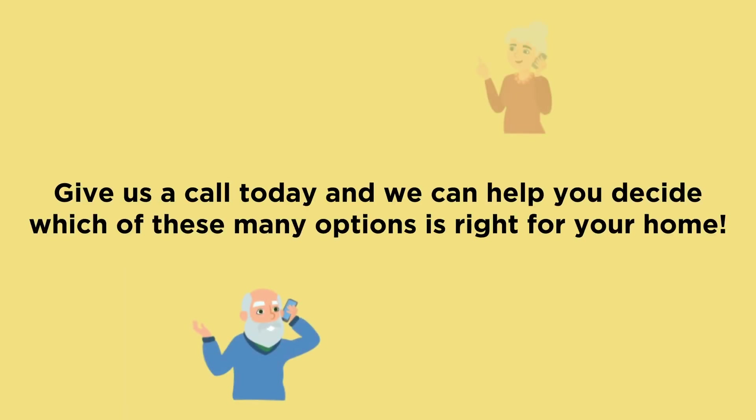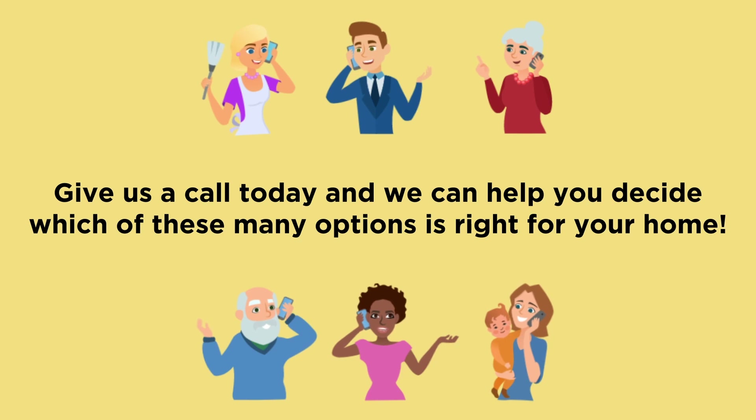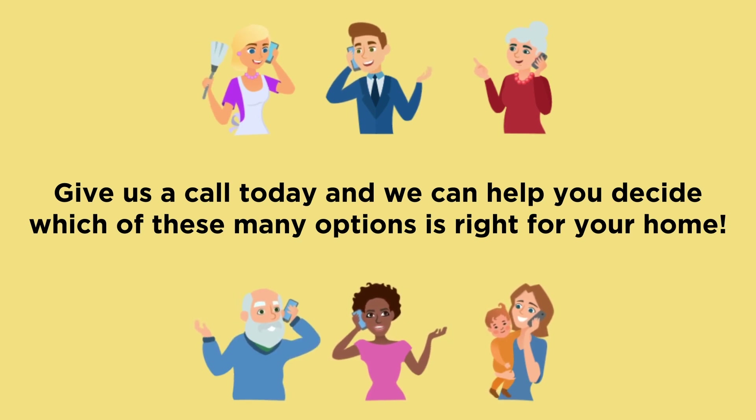Give us a call today, and we can help you decide which of these many options is right for your home.